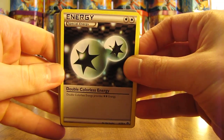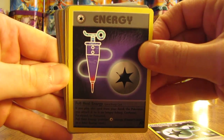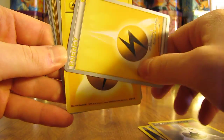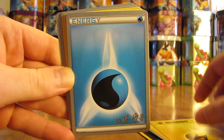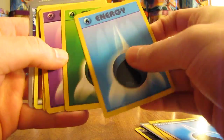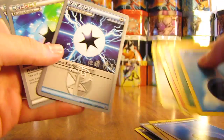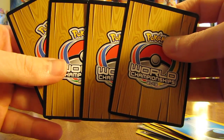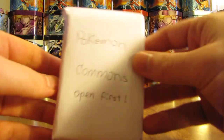The first one here has several World Championship cards in it. First card is a Double Colorless Energy, there is a Full Heal Energy, another Double Colorless, some World Championship Lightning Energy cards, a regular Lightning Energy from Base Set, and two Water Energy. Several energy cards here. And then here are some special energy cards from the World Championship sets — they're from World Championships 2013.